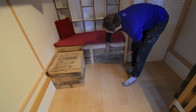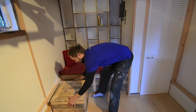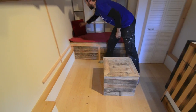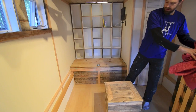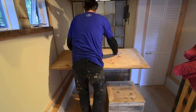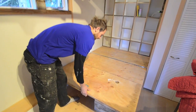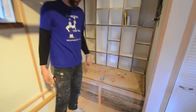Behind these drawers is the water tank and the water pump. This area is obviously more storage, but it also converts into a bed. We aren't supplying any of the cushions — the client is going to come up with those. Voila, there's a bed, and then it just goes back. Pretty simple, works well.